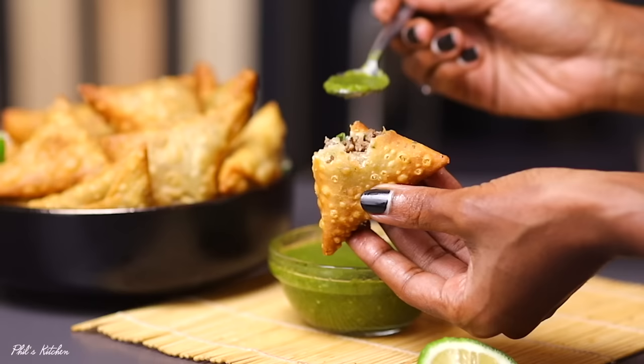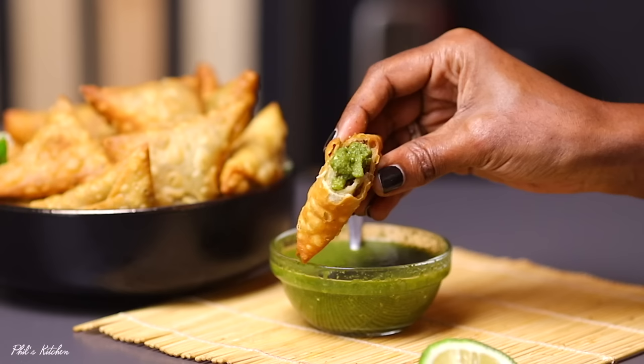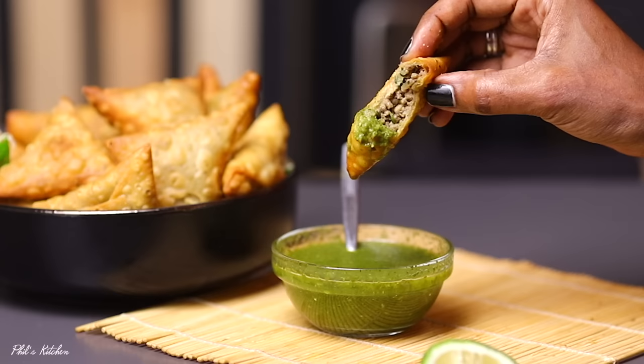I can finish this whole batch in just one sitting, and I guarantee you if you make this, people are really going to ask for more. I've listed all the ingredients for this recipe in the description box down below, so don't forget to check that. Without saying more, let's get started.